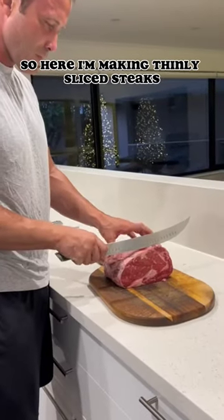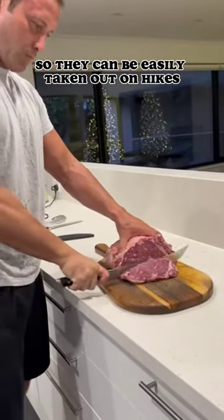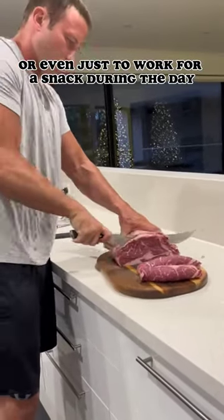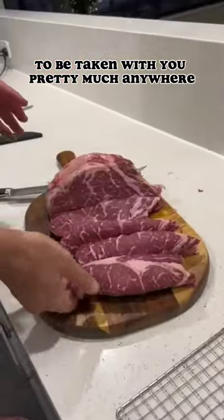Here I'm making thinly sliced steaks that I'm putting in the food dehydrator so they can be easily taken out on hikes, camping trips, traveling, or even just to work for a snack during the day. This allows for a real food and a real meal to be taken with you pretty much anywhere.